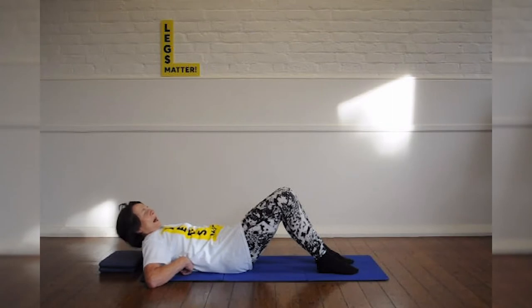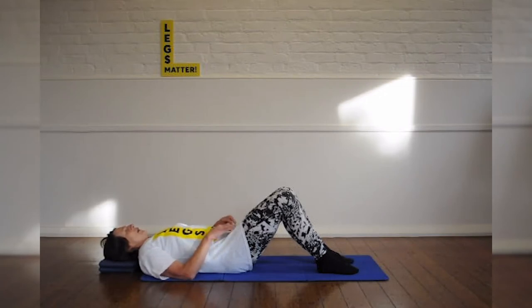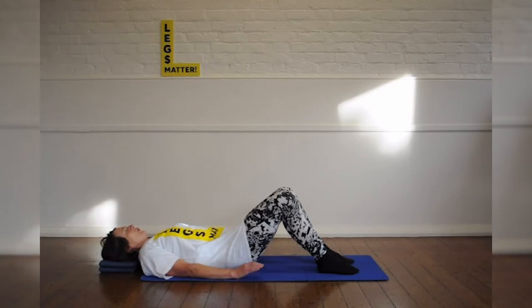Make sure that the weight at the top of the spine is across — if you're a lady, the bra line, and if you're a man, you might guess where that is. And then your head is either flat on the mat, or if you prefer, to keep your neck in line, a flat, firm cushion.